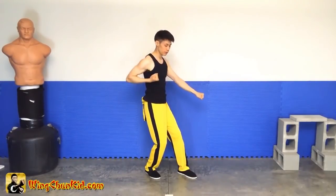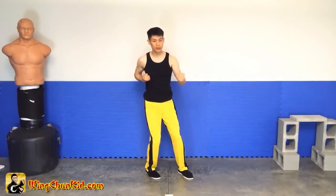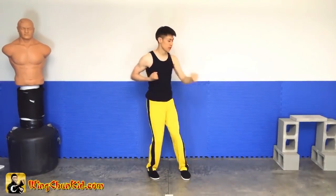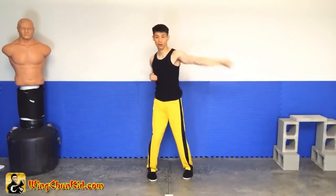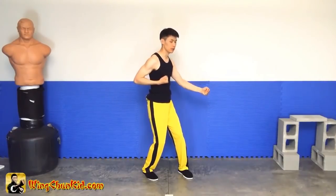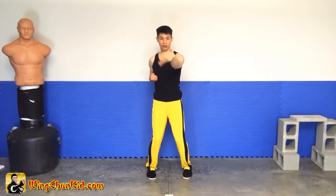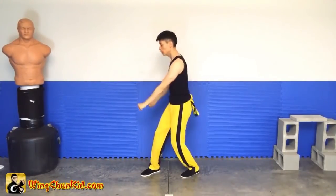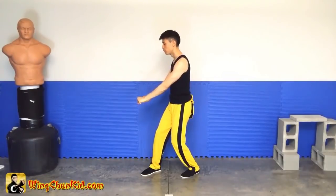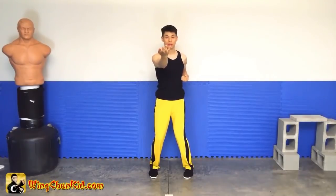From here, this fist comes back and this fist goes directly in a straight line to our straight punch. Some people like to do a hook, some people like to do a flat swing, but we're just going to go from here and do a straight punch. Open up tang south, pin south, and back. Now do it again — grab, yank to the right. This one comes back, this one punches straight here to here. Open up tang south, pin south, and back.